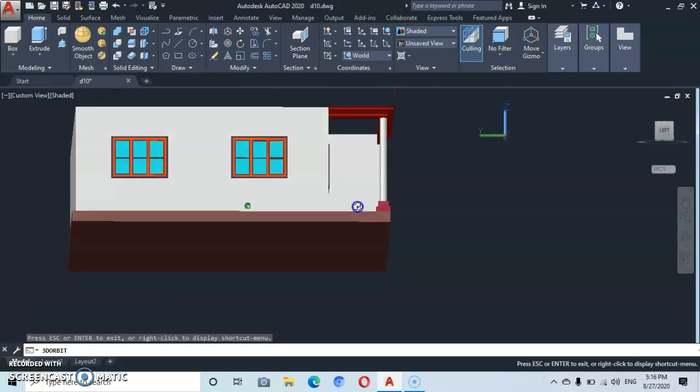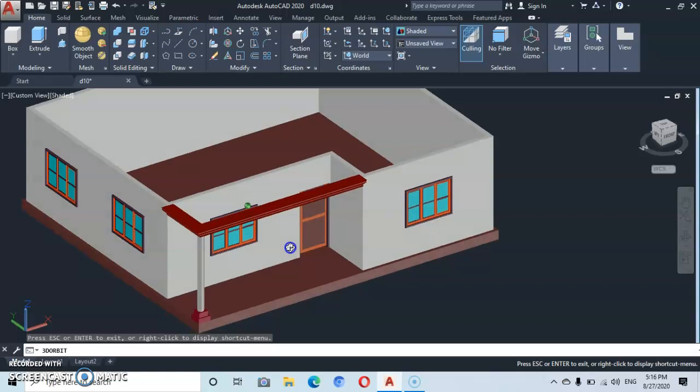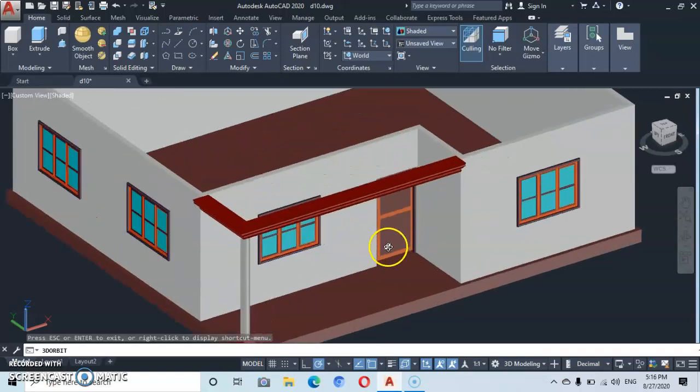Here we are — looking great. We shall continue with the roof in part four. Thank you for watching. See you in part four — please don't forget to subscribe to my channel for more beautiful tutorials. Thank you.